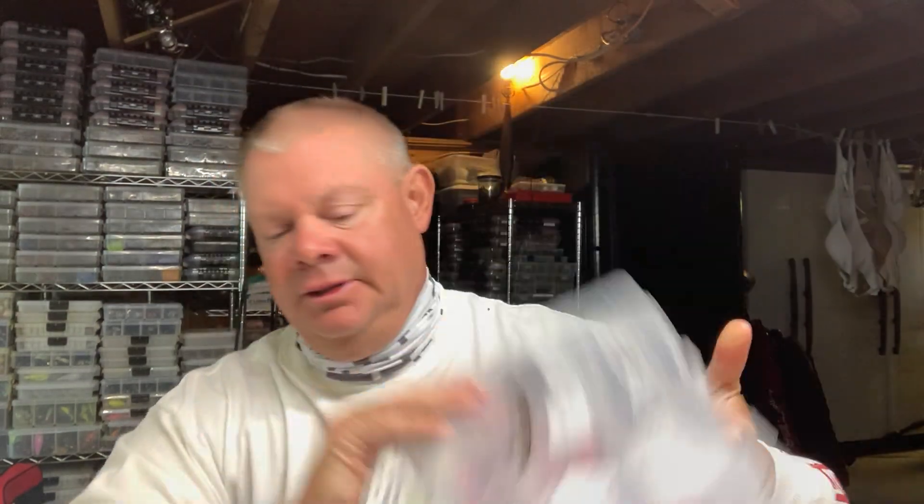As far as baits go, that's pretty much what I wanted to show you. Another thing that Tech Baits makes — Patrick is our jig master and he does a heck of a job. This is a kit I've got here. If you like Ned heads, and there are other types of heads too like underspins, I'm mostly a Ned guy. What's nice about it is these painted heads. I don't know how many of you guys have candy raspberry Ned heads, but if you want them you can get them. I've got them in 3/16 and quarter ounce — depends on how light you want to go and how deep you're going to fish your Neds.